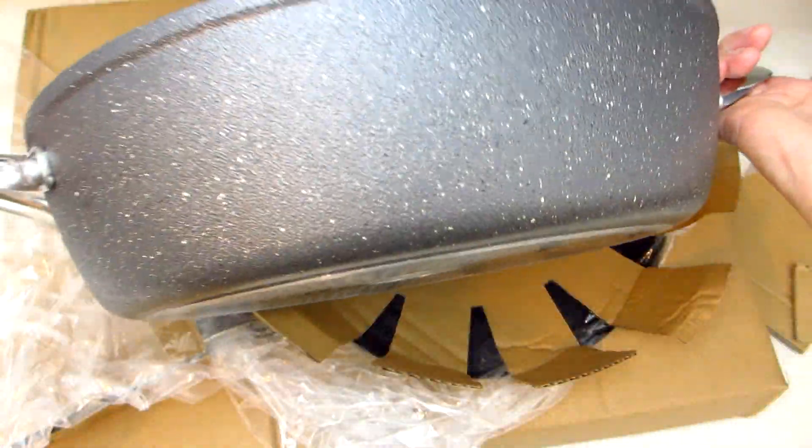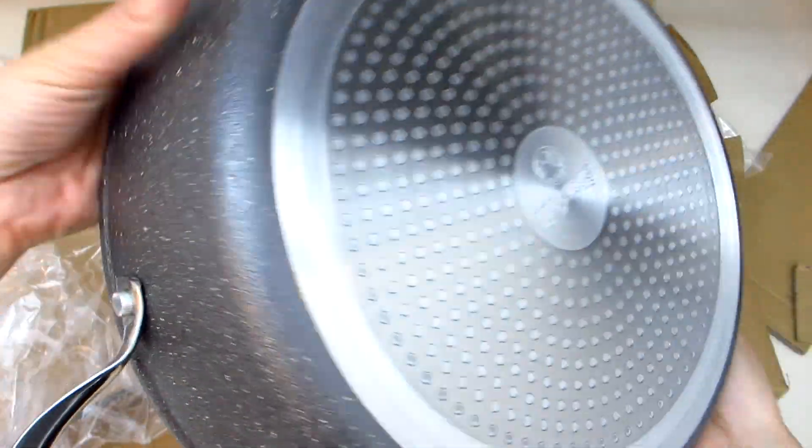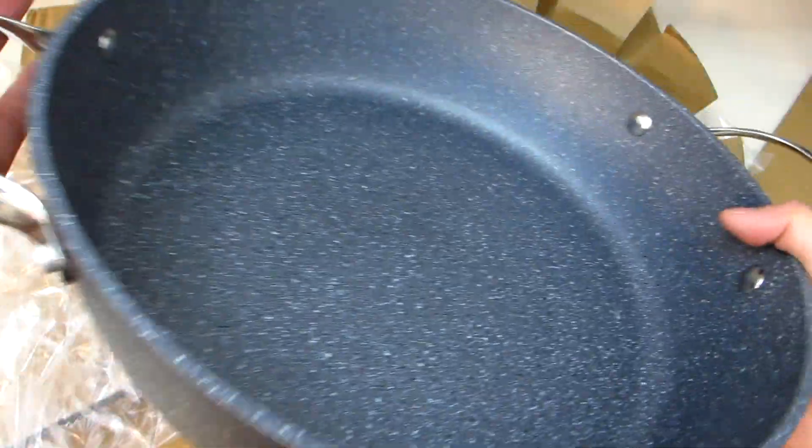After doing a lot of research on cookware options, I ended up ordering both the Star Frit The Rock 5-Quart Dutch Oven Pot as well as a Star Frit The Rock 12-inch Frypan.